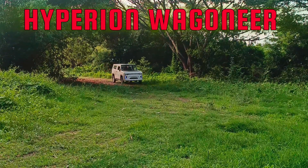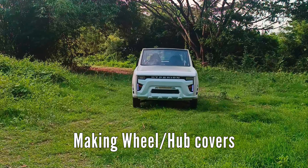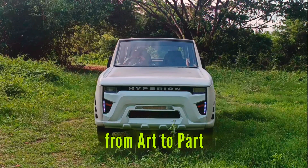Hello world, welcome to JMC Car Builds. In this video, I'll walk you through the making of hubcaps for our Hyperion Wagoneer.